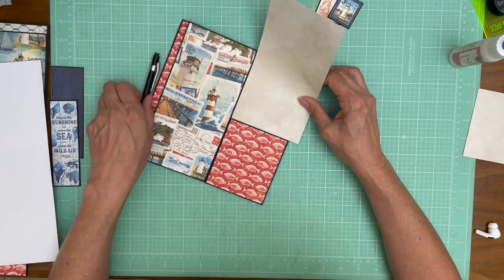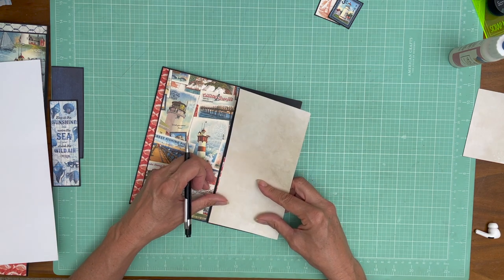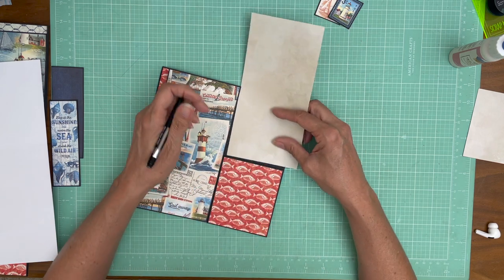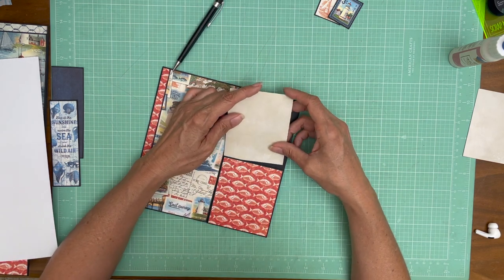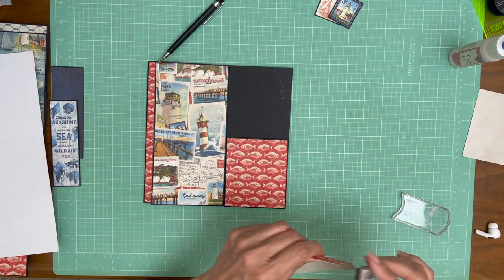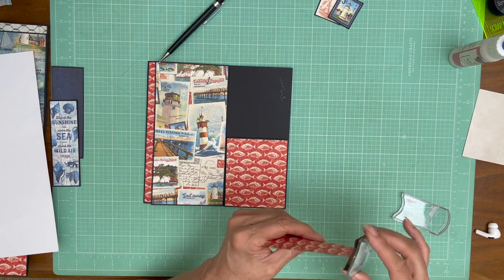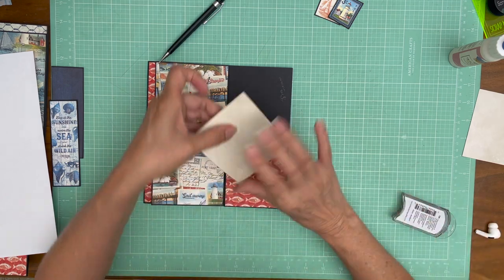I'll make sure it fits into the pocket. Yes it does. I'm going to ink it and glue it down, and then our A sides are done. I'm working on getting the B sides organized so I'll take a quick break after this and we'll get back to the inside shortly.